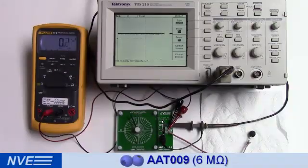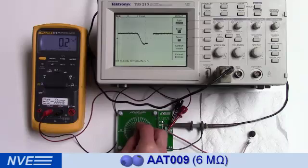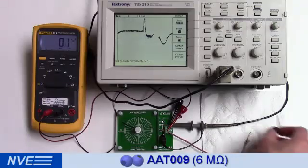Now the new AAT-009. We can power it with a blueberry and the sensor draws less than 0.2 microamps. The signal goes away when we disconnect the berry.